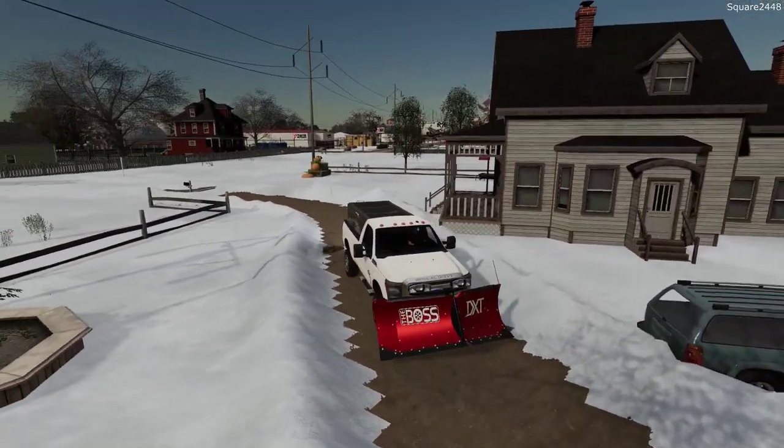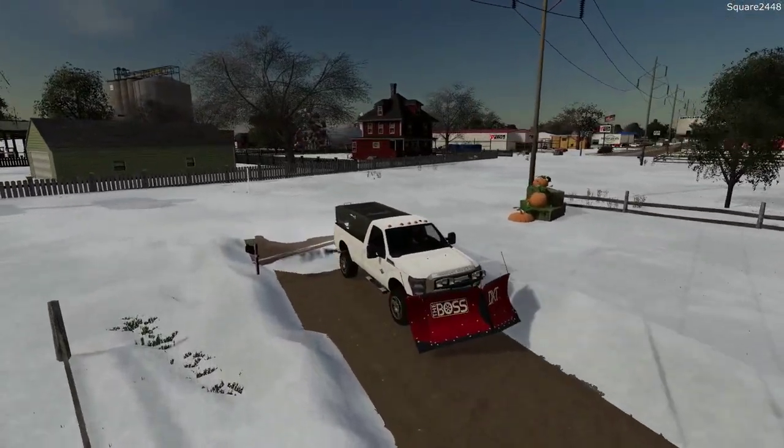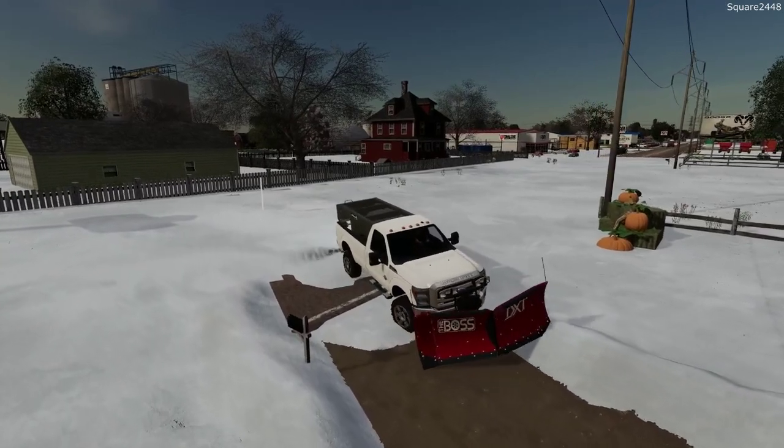Now the first pass down the driveway I always just use the V. It's just a little bit easier and gives us a little bit more power when pushing the snow.